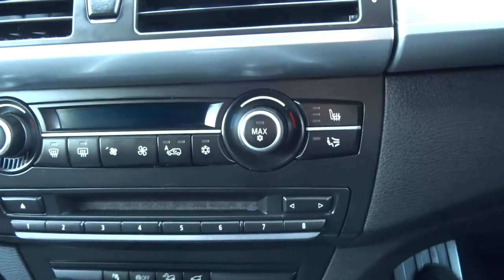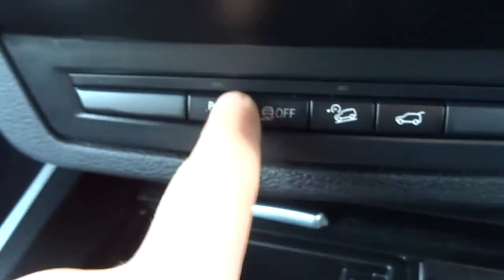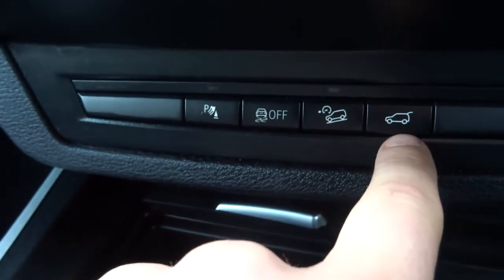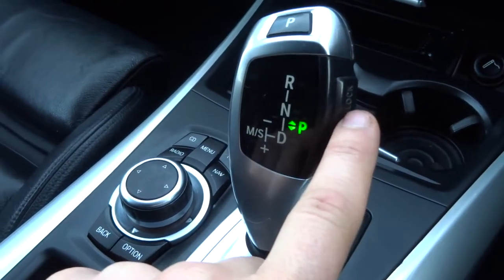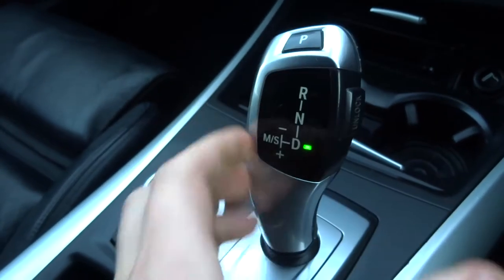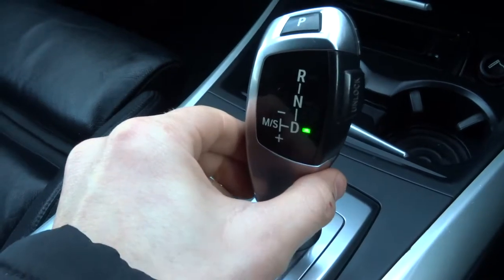Front heated seats, dual zone climate control, hill descent. There's your parking sensors, you can turn your traction control off. If you want the boot open you can do that from inside the car. To engage it into drive you need to unlock it — squeeze with your thumb, put your foot on the brake, then knock it down to drive. The gears will change automatically, but if you want it in manual or sport you knock it over.